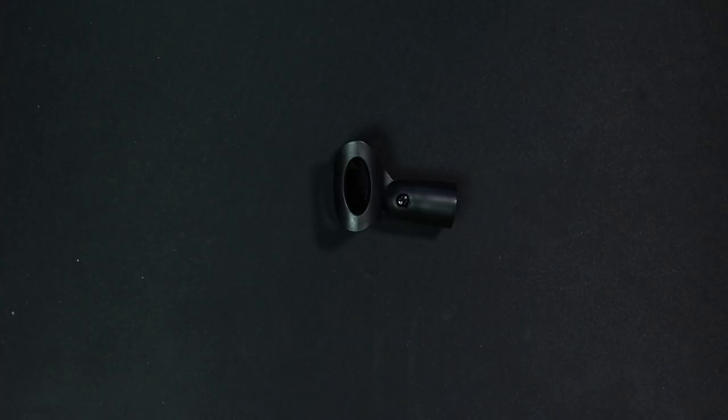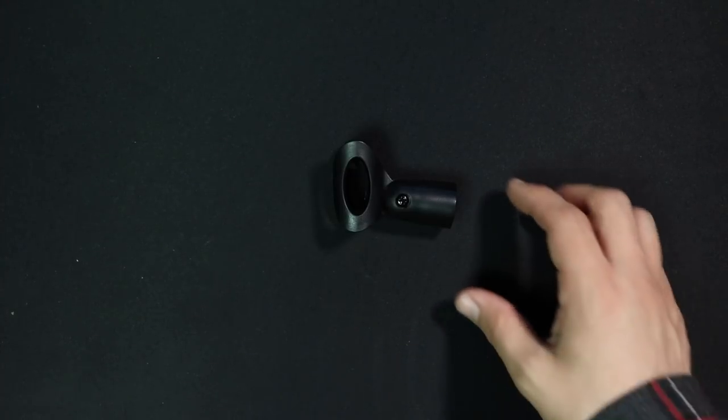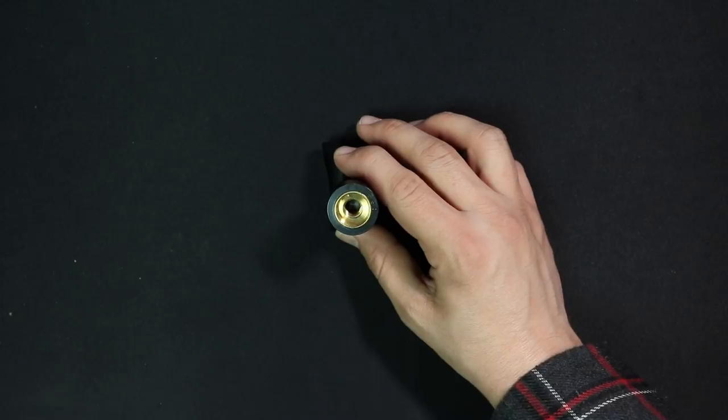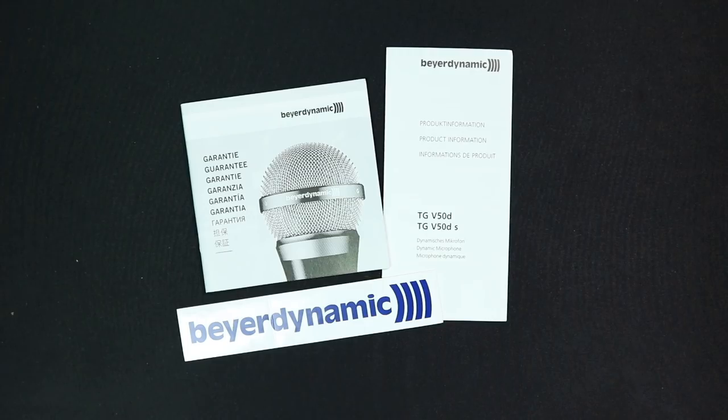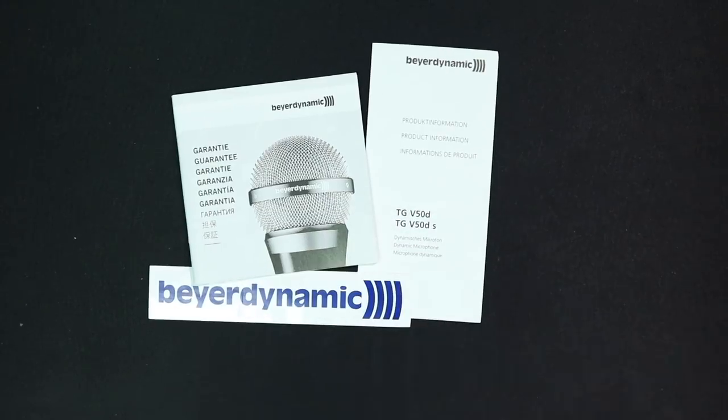Now let's talk about what comes in the box. You do get a really nice padded carrying slash storage bag. You obviously get the microphone. You also get this really cool mount, which has 5/8ths as well as 3/8ths inch threading, so there's no pesky adapters needed. You get some documentation, and you get a sticker.